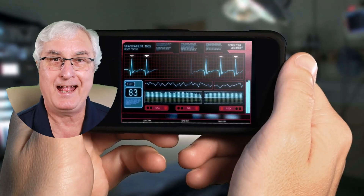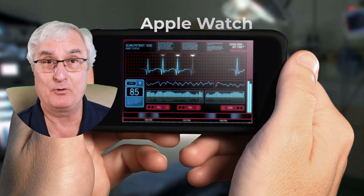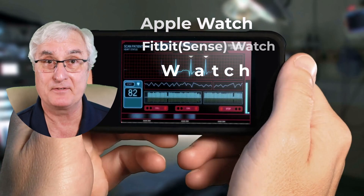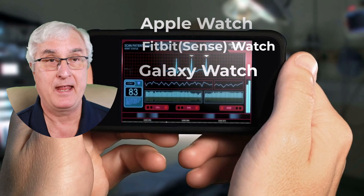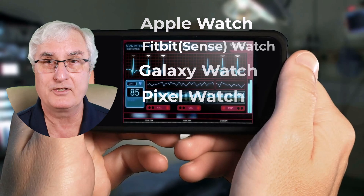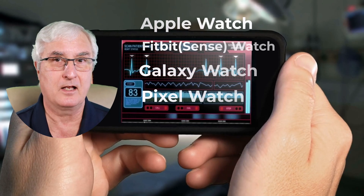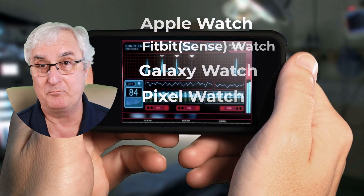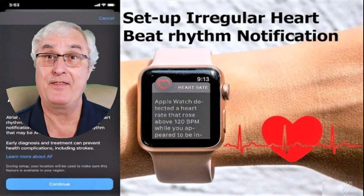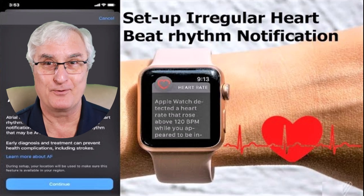The four watches with the FDA-approved ECG feature are the Apple Watch, the Fitbit watch, the Galaxy watch series from Samsung starting from the Galaxy 4 and up, and Google's new Pixel watch. Please don't buy watches from cheap imports — it's not worth your health. Part of the large Fitbit and Apple studies covered not just the ECG app but the next feature that came out: irregular heart rate notification.